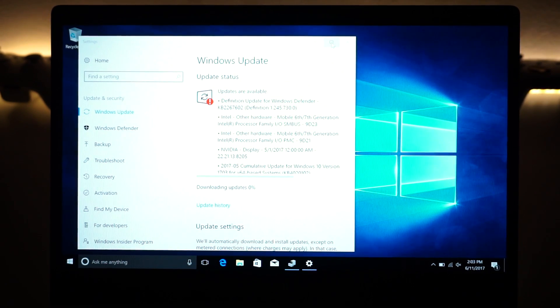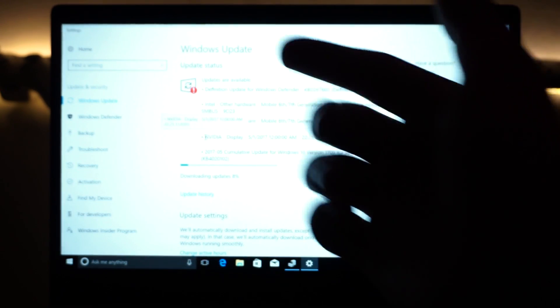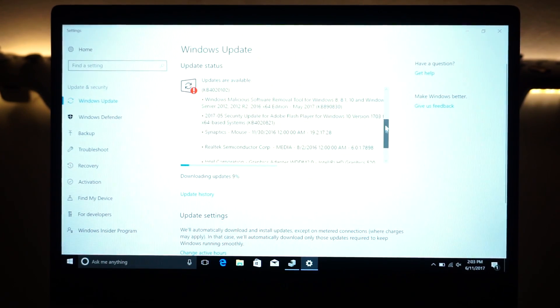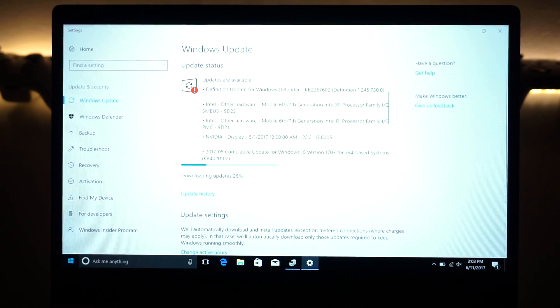You can see we now have a ton of cool updates downloading automatically — one of them being the Intel drivers, the Nvidia graphics card drivers, and security updates. Make sure you update your computer. Just let it do its thing and come back to it after it finishes and asks you to restart. Let it restart, let it install the updates, and then come back to Device Manager to check that your drivers are installed.